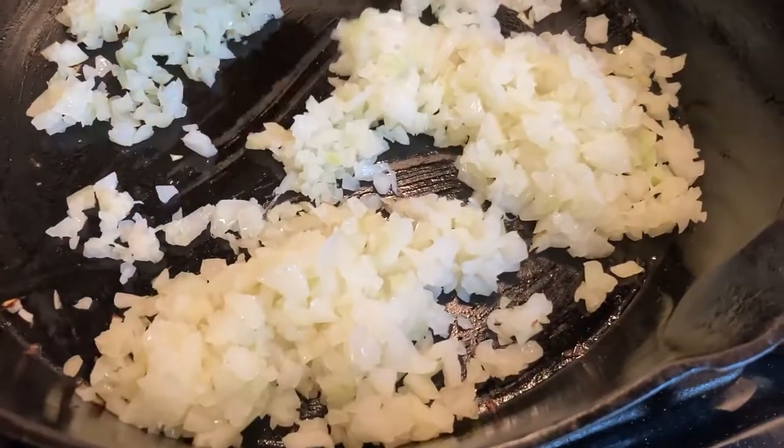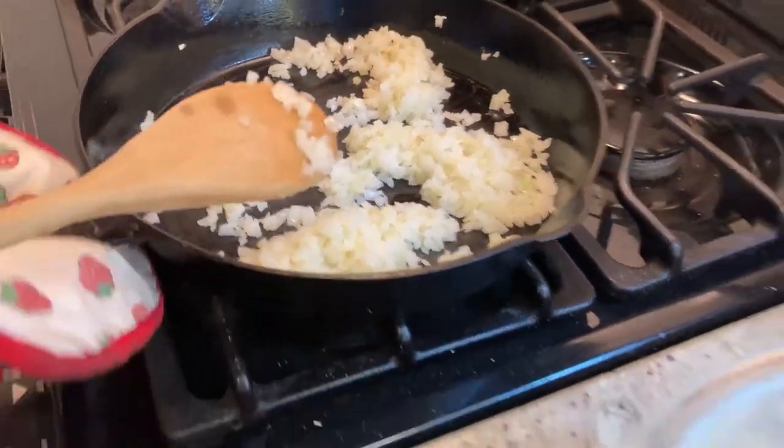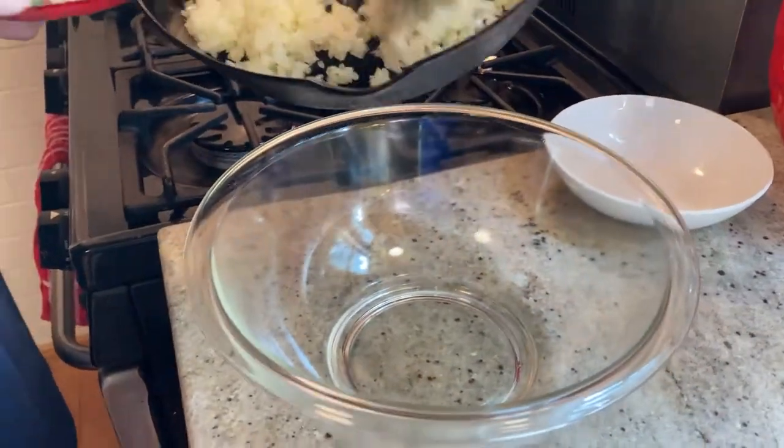The onions are now done. They look a little translucent — they're soft and they're starting to brown. So we're going to take it off the heat and put it into a bowl.